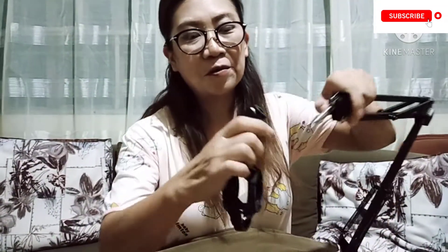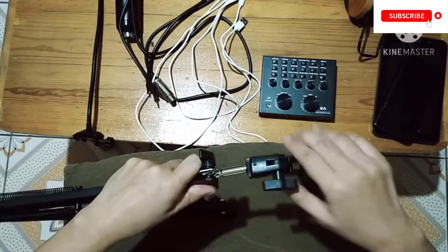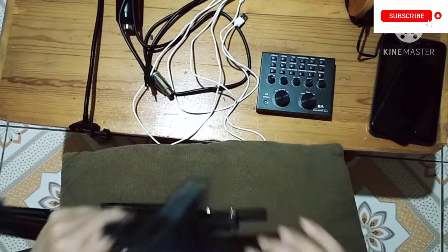If we look at this metal here, these are the two edges of the microphone stand — this one is plastic and this one is metal. So we will attach the microphone holder to the metal part.